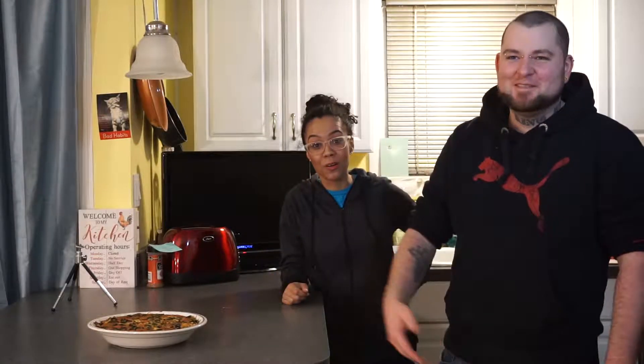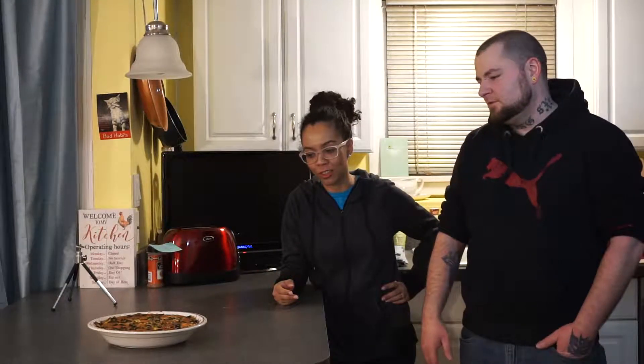So there you have it — your nice little Tex-Mex frittata. It's right there. The cross section is going to look pretty, but right now it just kind of looks burnt.